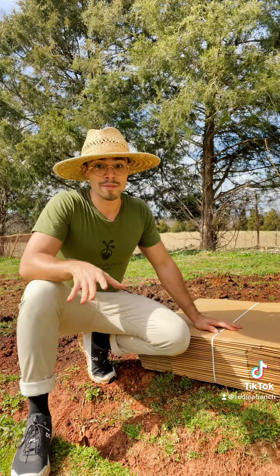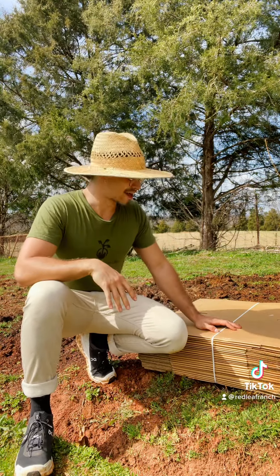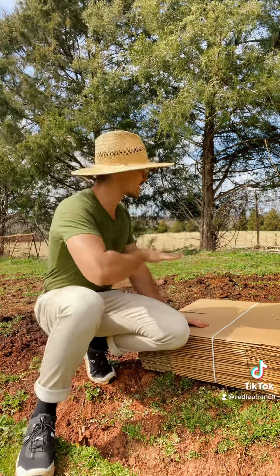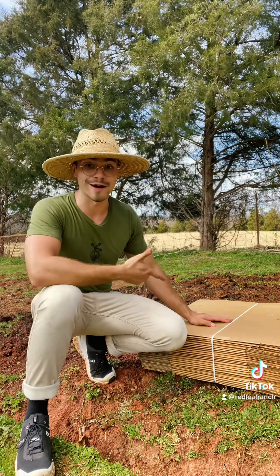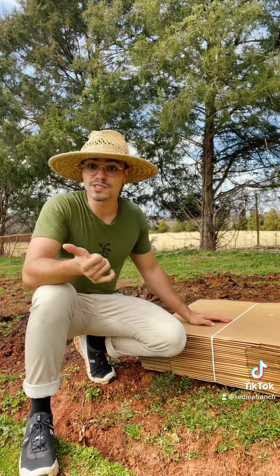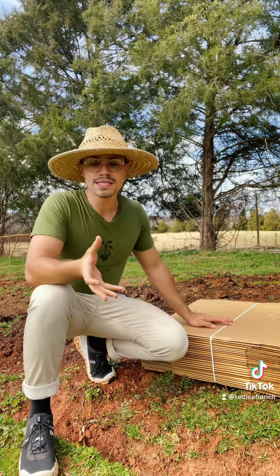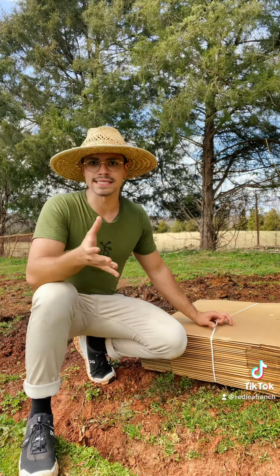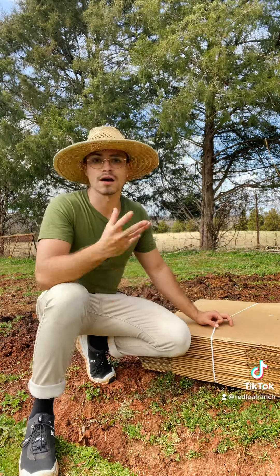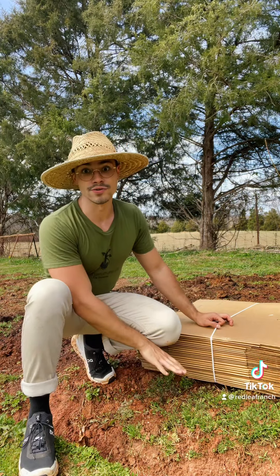This step is probably the most important step in no-till gardening. We're actually going to cover the area that we have aerated with some biodegradable weed barrier. Today I'm going to be using cardboard — you can also use newspaper. Just make sure that whatever biodegradable material you use, if it has ink or any writing on it, that it's a soy-based ink. Most newspapers and cardboards are printed with soy-based ink, so it'll biodegrade just fine without any damage to the soil.